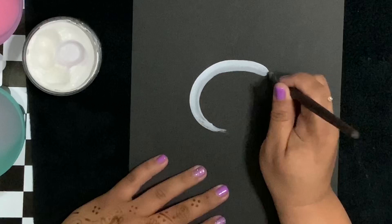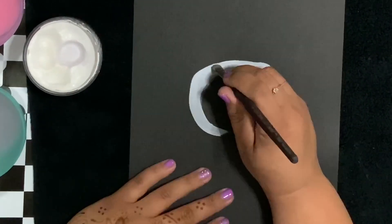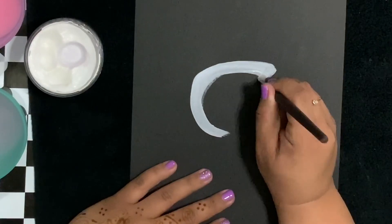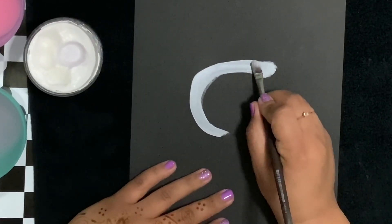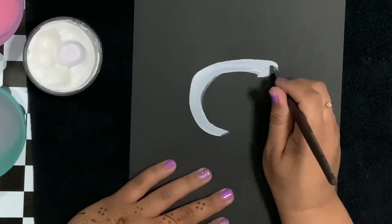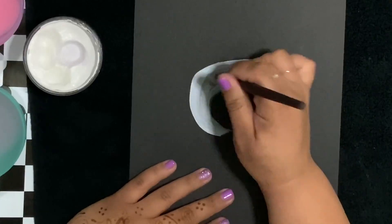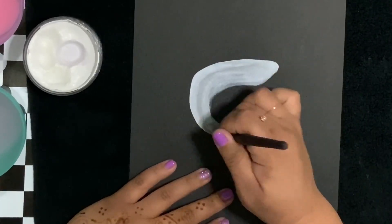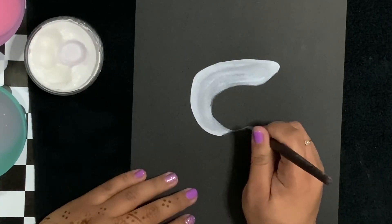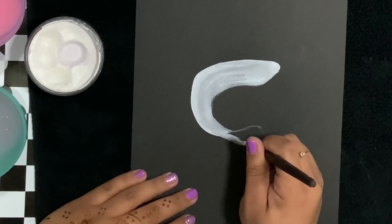I'm using my filbert brush - this is a Lowell Cornell filbert. This design is meant to go either on the cheek or around the eye. You can see the front of the shark is going to be a square shape and the top part of his body is going to be more thick than the tail. So keep that in mind as we create his tail - the shark tail is very different from the dolphin.